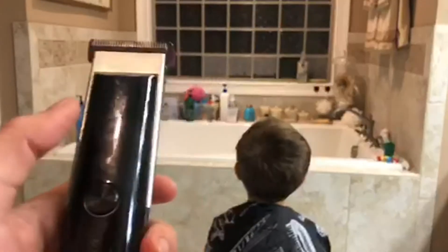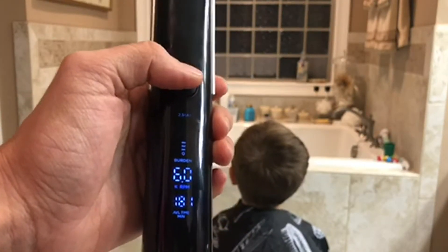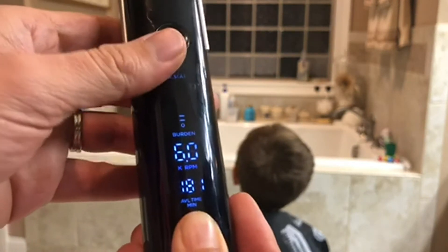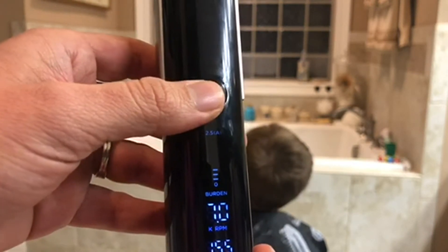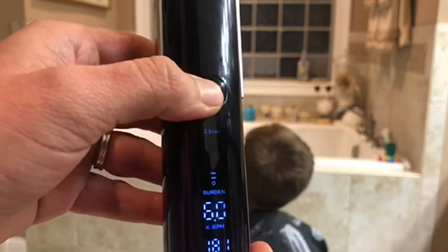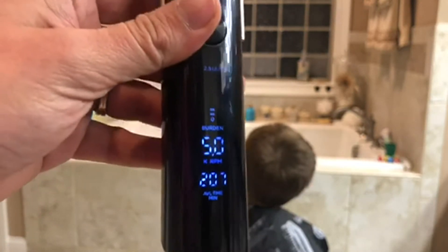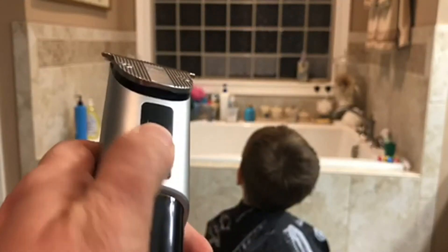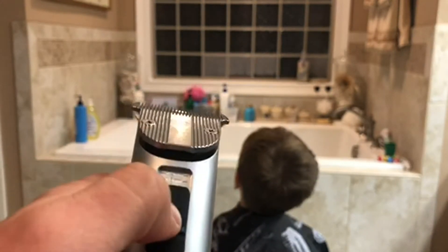This is the second haircut I've given him with this — had it for a little while, it's really nice. It tells you how much time you have remaining so you know if you need to charge it. The RPM is adjustable, I think it goes from like 5 to 7. For thinner hair, like my kids, you'll want to turn it down. For my husband's hair — his head is really thick — I'll turn it up. It also has this adjustable area in addition to attachments, so I'll give it a little whirl.